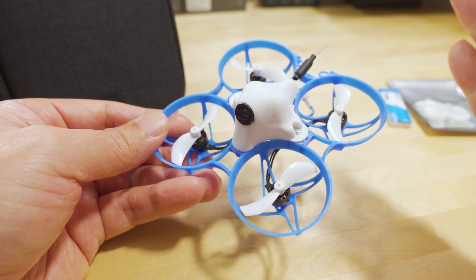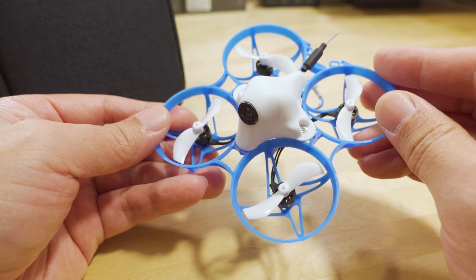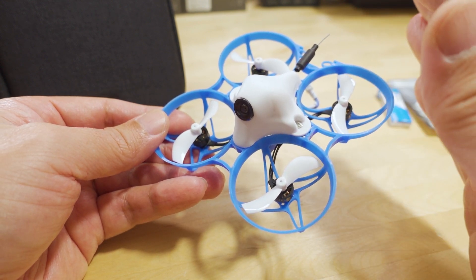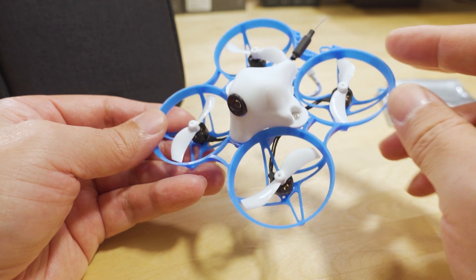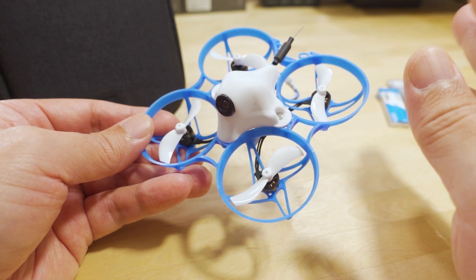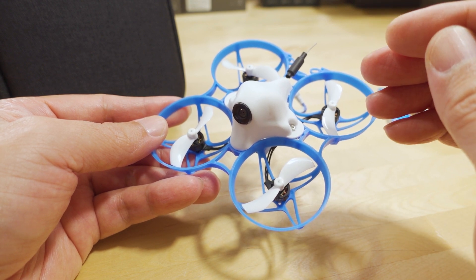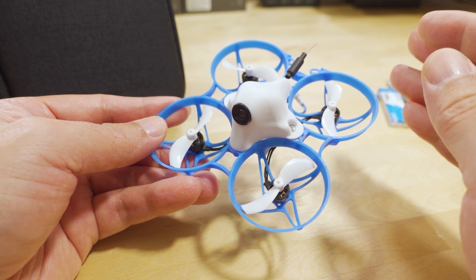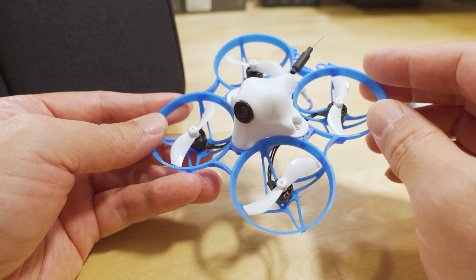I don't know what is up with the standard FrSky version of this — if it still has the 1102 motor or the 0802 motor, I would contact their support to ask them. They didn't tell me if they're discontinuing it or not. So if you're still interested in the FrSky version, I think it's just going to be the same old version they were selling before, with no updates.